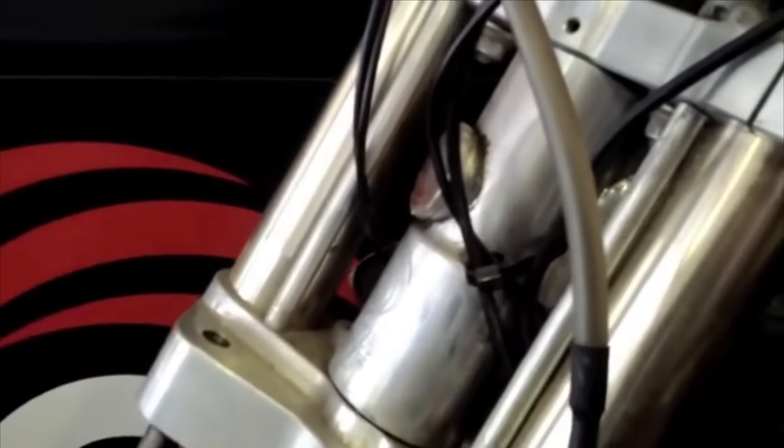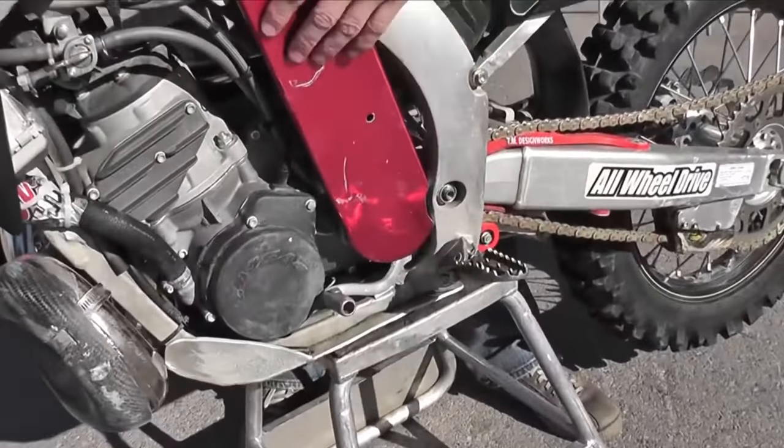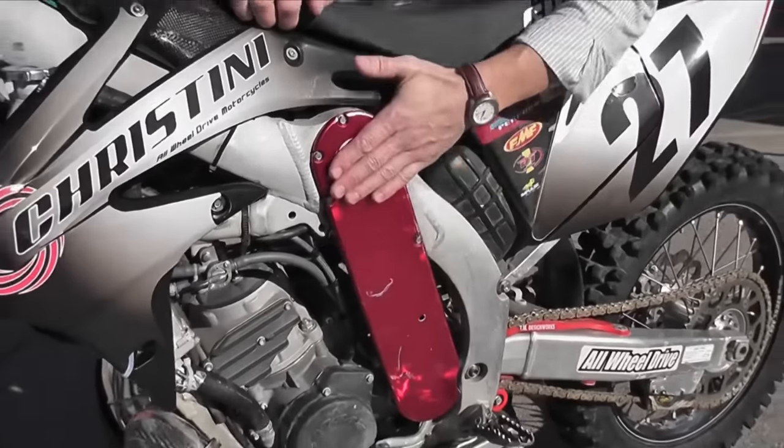Most of the Christini system is covered by patents that make copying difficult, if not impossible. Christini perfected the art of transferring power while avoiding considerable torque steer. All-wheel drive dirt bike: is it a game changer or a complex hassle? In this video, we'll explore the pros and cons of this unique feature and help you decide if it's right for you.